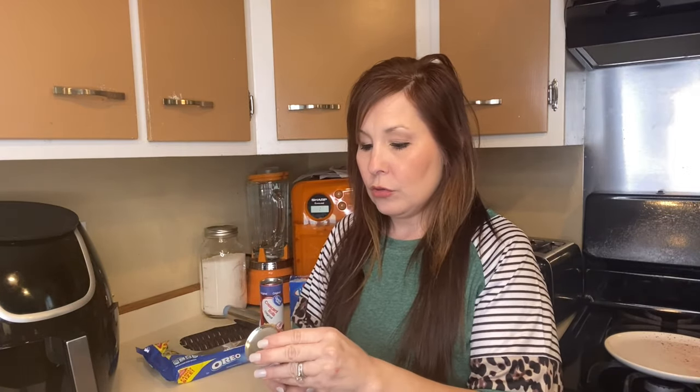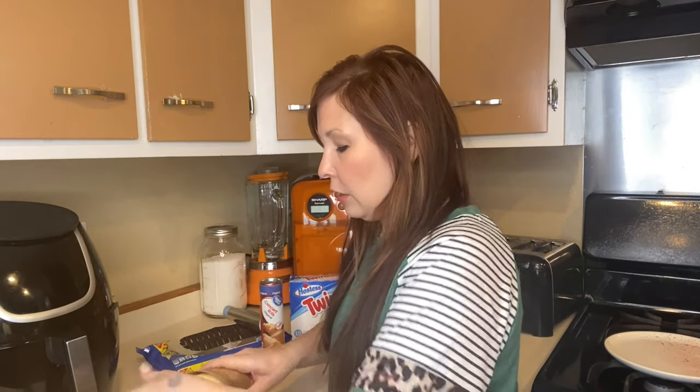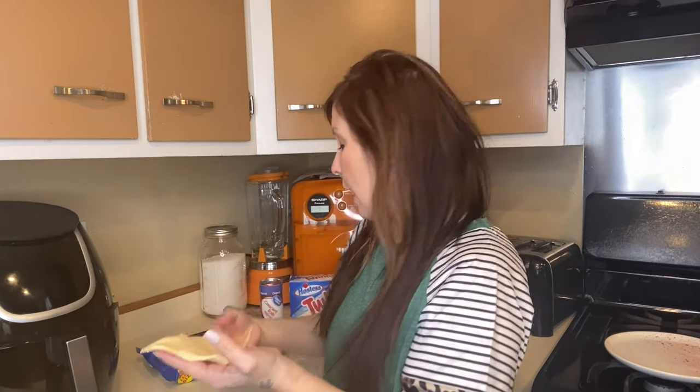Now that my air fryer is preheated, I'm going to open up my croissants and show you what you need to do. I have my oreos open. You're going to take your croissant triangle, put your oreo right in the center, and then wrap it all in. What you need to try to do is cover everything — don't let there be any gaps around your oreo. You can push them out just a little bit so that you can roll them up a little bit easier.